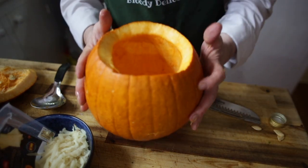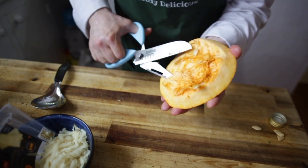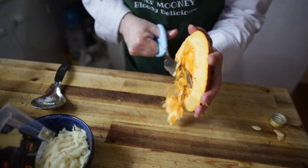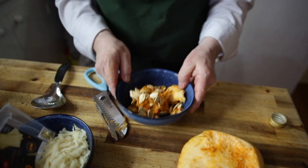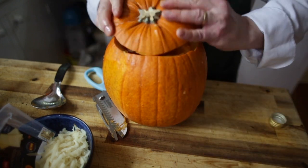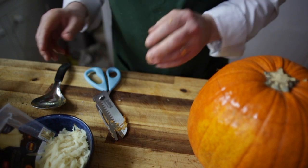Make sure your hands are nice and clean — wash your hands. With the lid, I'm just going to chop that off. The lid will then go back on top later. That's the pumpkin all done. Now let's get the filling sorted.